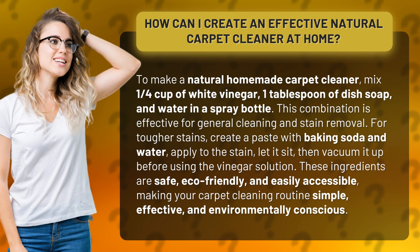These ingredients are safe, eco-friendly, and easily accessible, making your carpet cleaning routine simple, effective, and environmentally conscious.